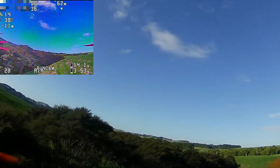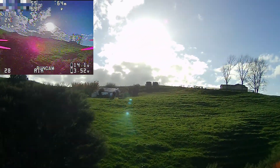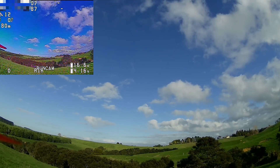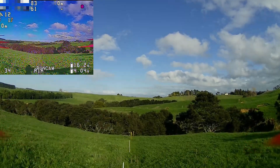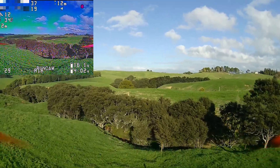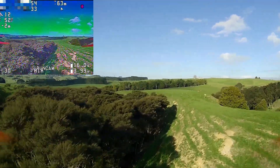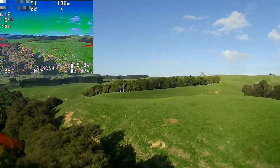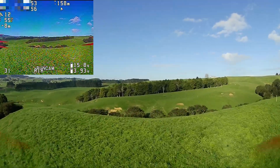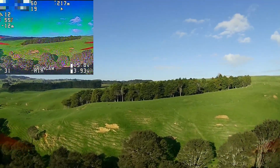Okay, looks like we've done this battery, so we'll come back. Alright, we've got 12 satellites and a full battery, so this time let's go out as far as we can go. I can see way off in the distance there's a group of bulls over there, so I might see if I can get as far as that.